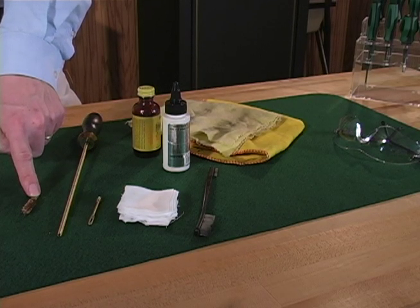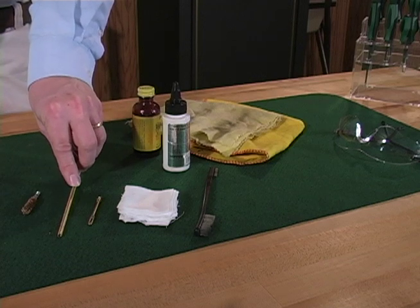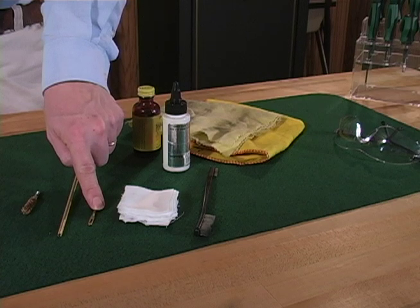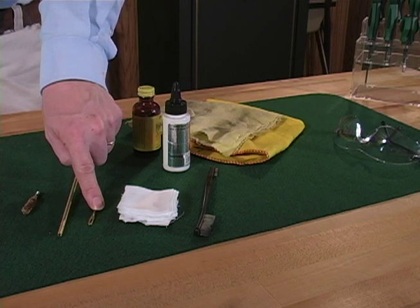To do a thorough job, you will need the correct size fiber or brass bore brush, a cleaning rod coated with either aluminum, brass, plastic, or carbon fiber equipped with a tip attachment in which a cloth patch can be installed.